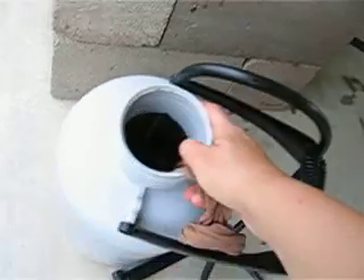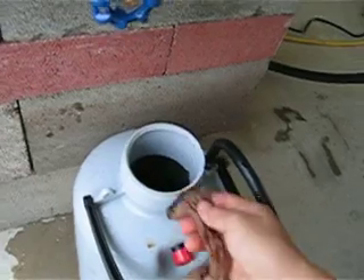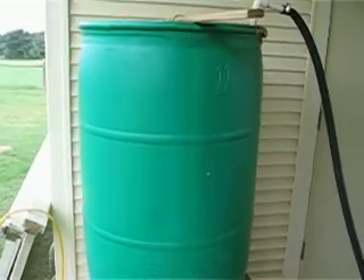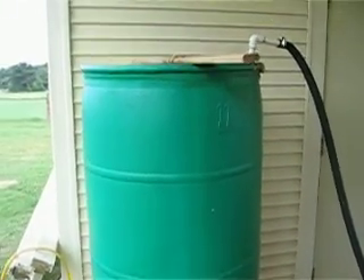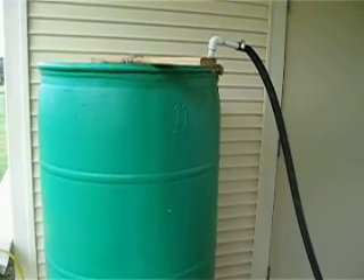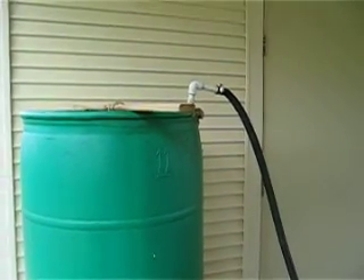It's a fertilizer and it's also a bug repellent. It helps you get rid of mold and funguses and all that stuff. I'm pretty excited about all this liquid gold in here. You can make one of these too — I got this idea from the Harvard website. They have a compost tea brewer there and it's working pretty good.